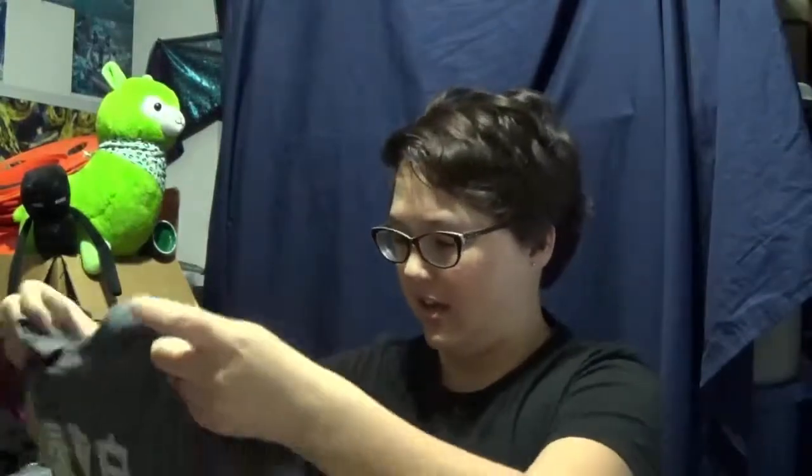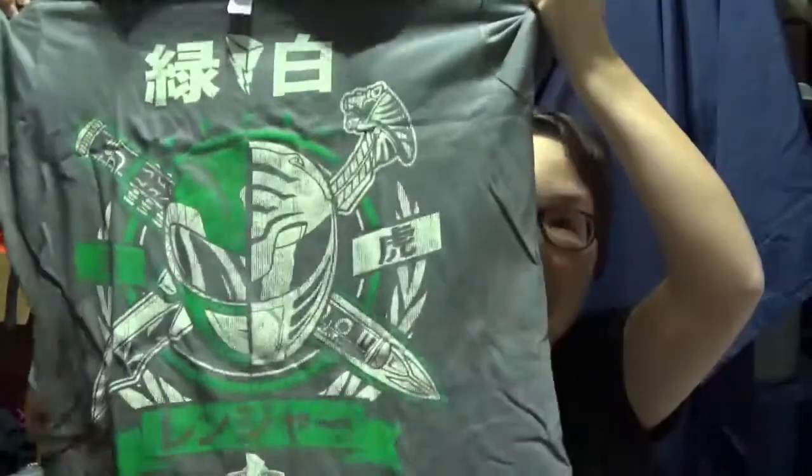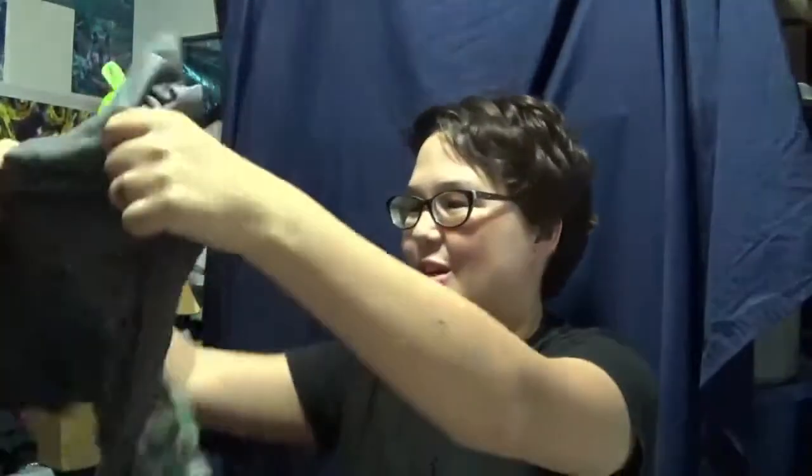I got a t-shirt — you always get a t-shirt. We got... ooh, Power Rangers! Oh my gosh, Green and White Ranger! Oh my god, my favorite. Nostalgia. Oh my god. So I have a really cool t-shirt, and I'm really excited.